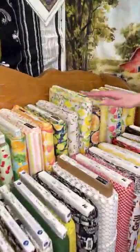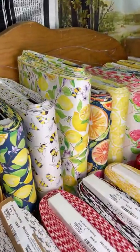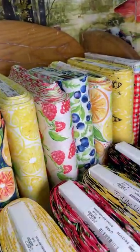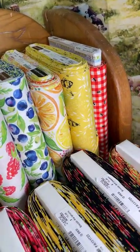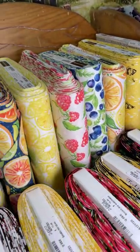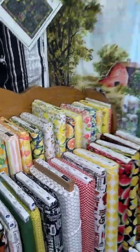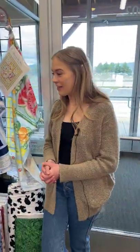We've got this one — it's Sweet and Sour by Paintbrush. It's kind of that watercolor design. It has those bright summery colors, so if you're looking for something to start those summer projects, that one would be a great one to use.